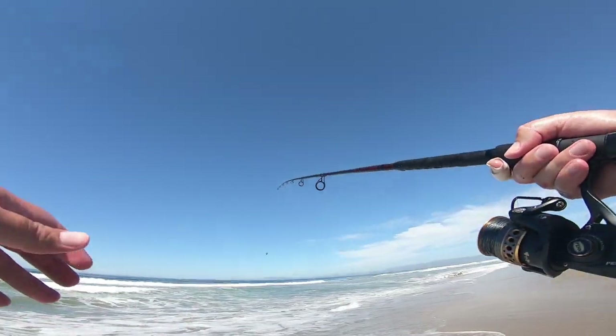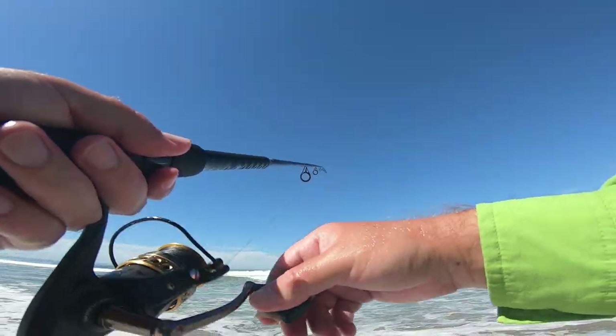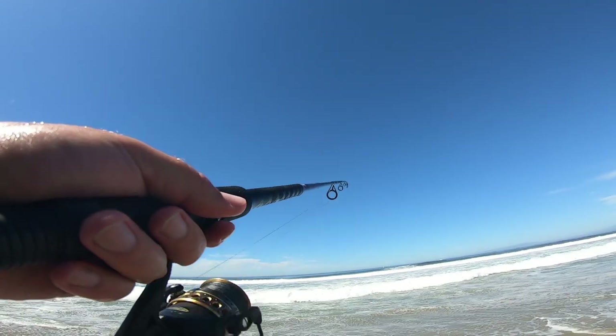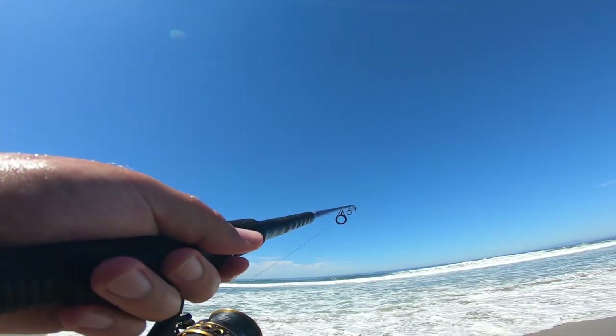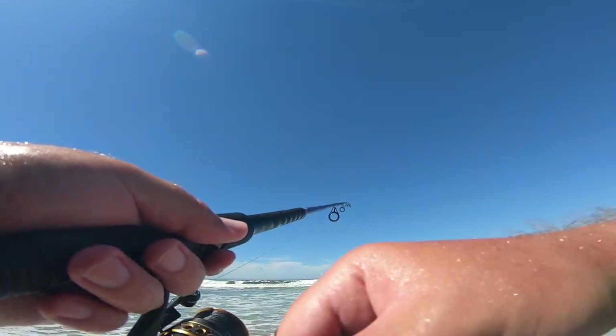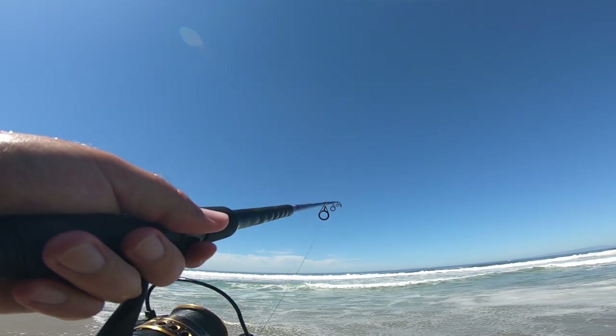Let's see if we can get another one. With this light rod I really thought it was a striper — felt a lot bigger than what it was, but that's why I got a light rod for surf perch, more fun that way. Just a slow constant retrieve on that one, pausing it every now and then.